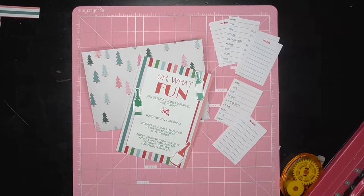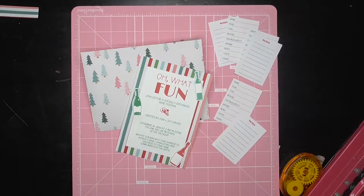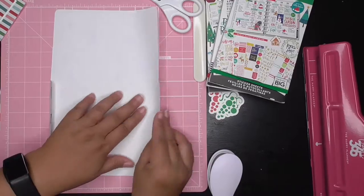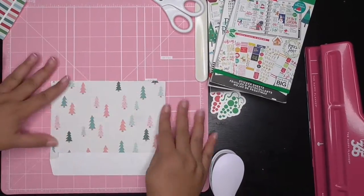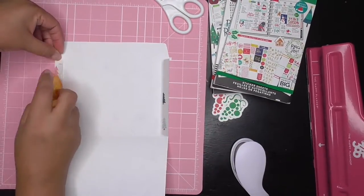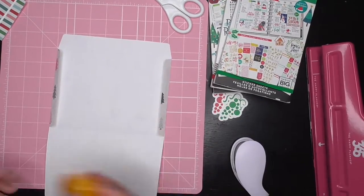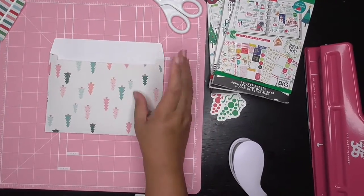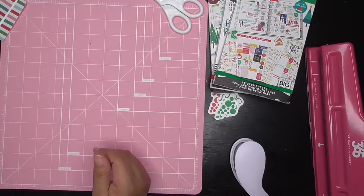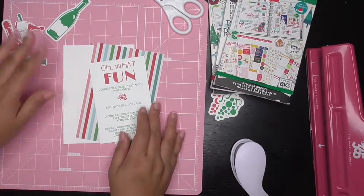I came across this idea through a client. She hosts a wine tasting event every year, but this year everyone's staying home, so we came up with a socially distanced wine tasting done via Zoom. Each guest that RSVP'd received a curated wine and charcuterie board box with desserts. She included a wine tasting journal with what she sent out to her friends and guests. Isn't that a great idea?